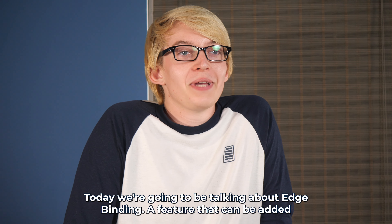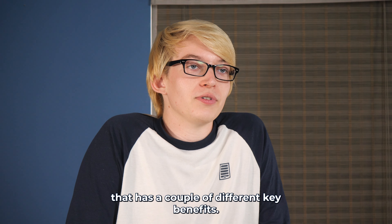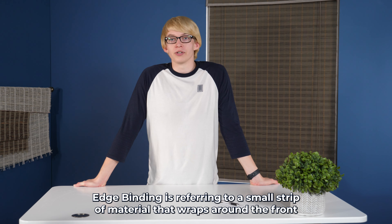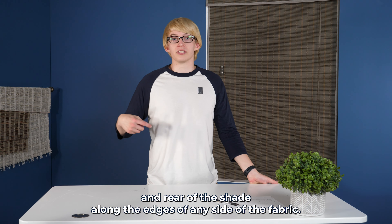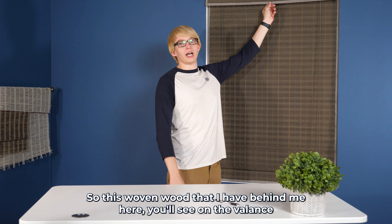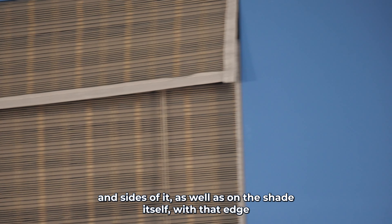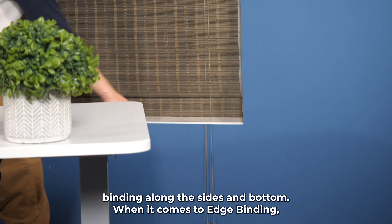Edge binding is a feature that can be added to most of our woven wood shades and Roman shades that has a couple different key benefits. It refers to a small strip of material that wraps around the front and rear of the shade along the edges of any side of the fabric. On this woven wood behind me, you'll see edge binding on the valance — on the bottom and sides of it — as well as on the shade itself along the sides and bottom.